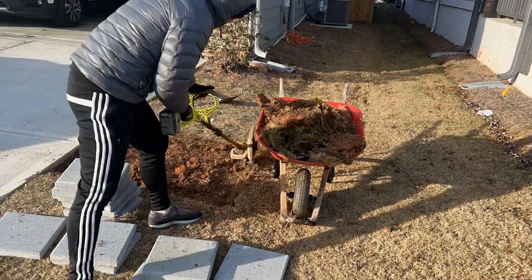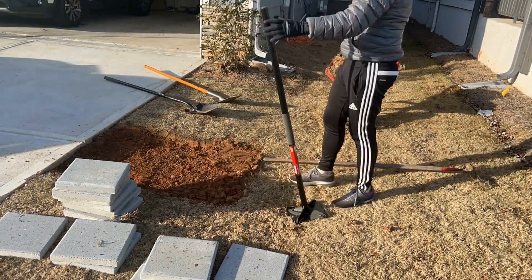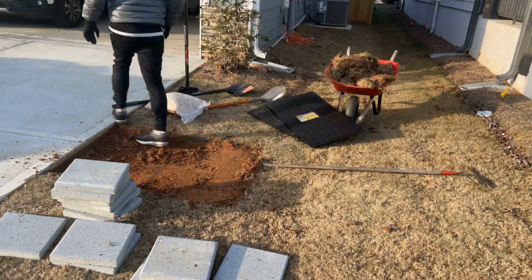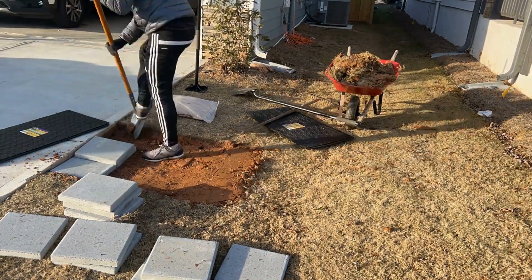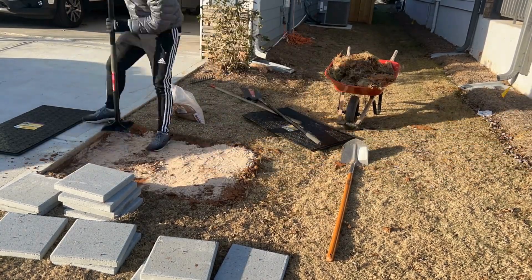Switching shovels, you can kind of see me starting to scrape out the even side, and then I took the dirt away to my yard for some other project. Basically trying to get that as level as possible. The one thing I would change is I would probably level it a little bit better with a level before coming through.